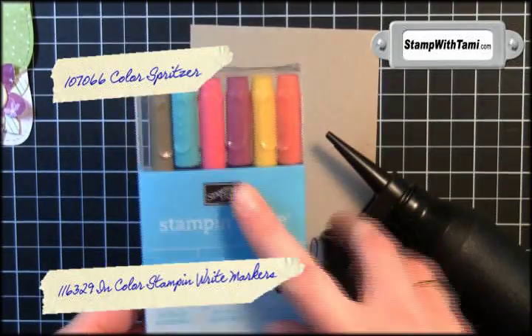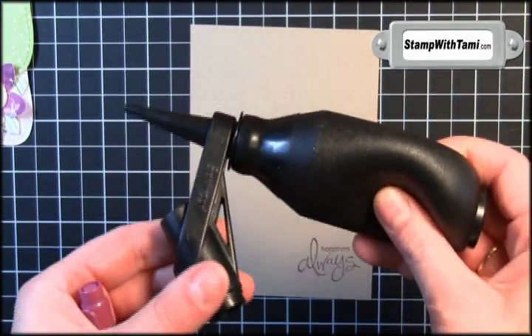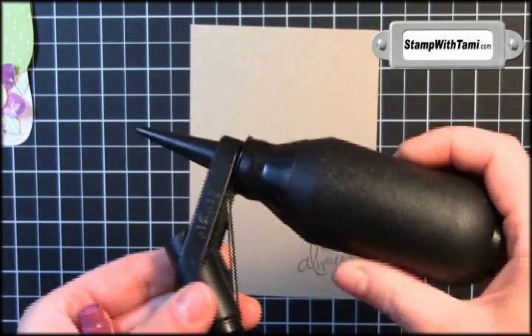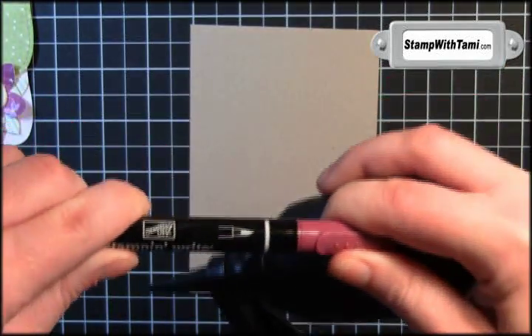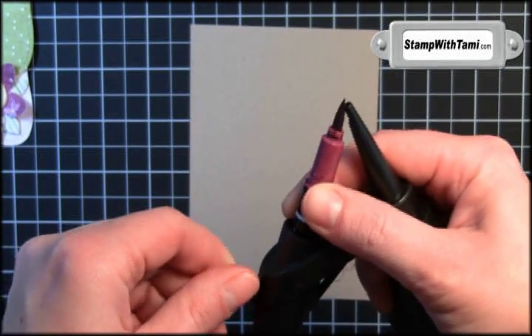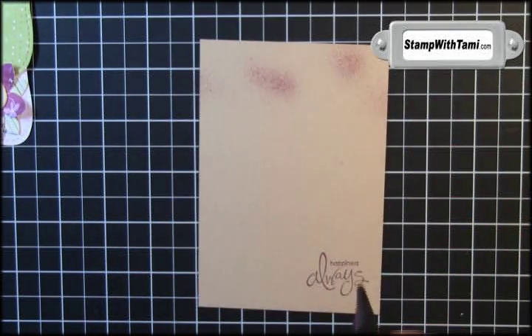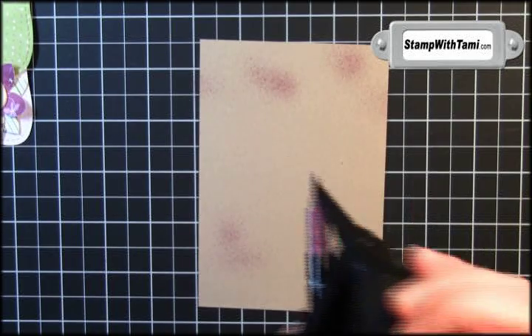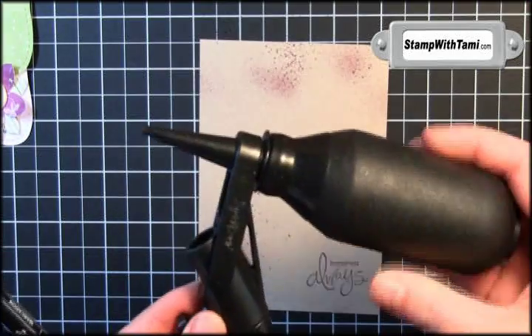For the final accent I'll be using the Stampin' Up Rich Razzleberry Stampin' Write marker and one of the coolest stamping toys ever invented — this is called the Color Spritzer. It's almost like a little airbrush that you use with the Stampin' Write markers. Take the brush tip end and slide it right in so that it's right at that nozzle, then tighten it up so it stays there on its own. Give it a really powerful squeeze — look at that, isn't that awesome?! It is so cool, and it changes where the marker is on there, giving you more or less variation. It is the coolest thing ever.